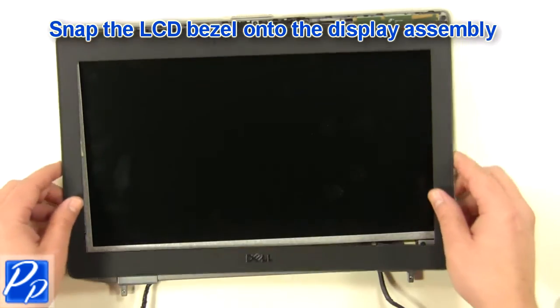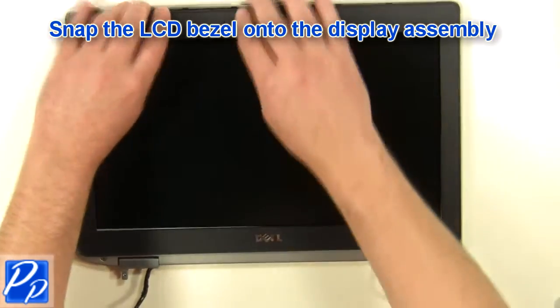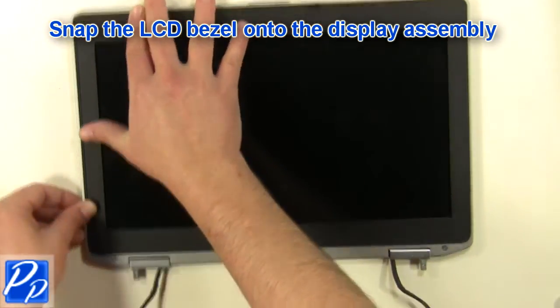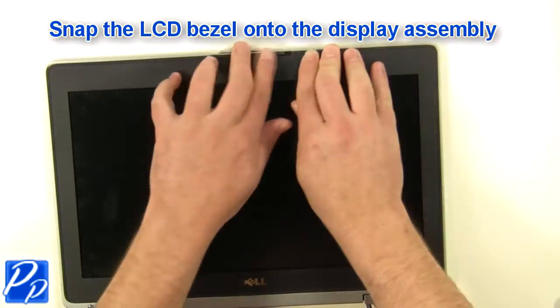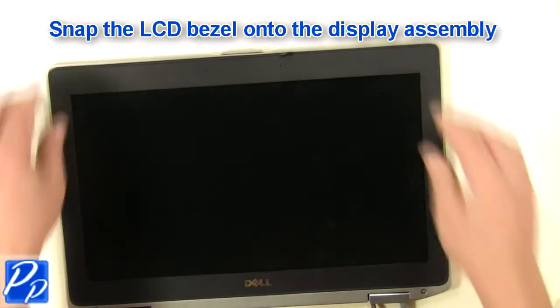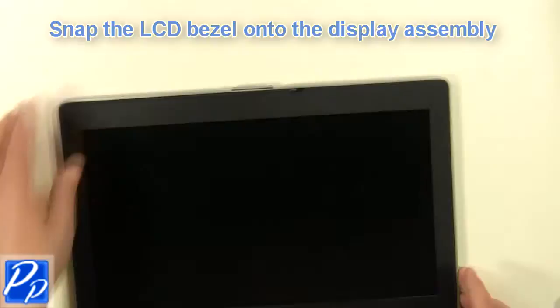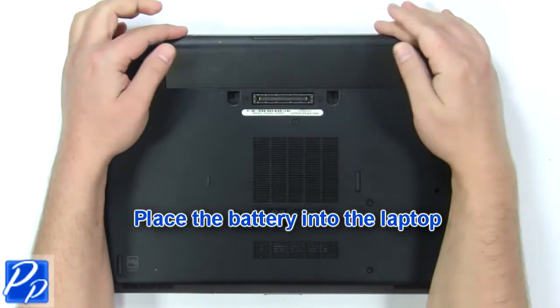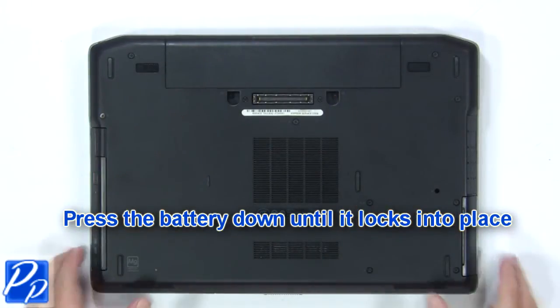Snap the LCD bezel onto the display. Replace the battery into the laptop and press it down until it locks into place.